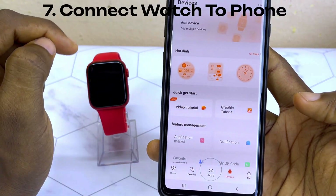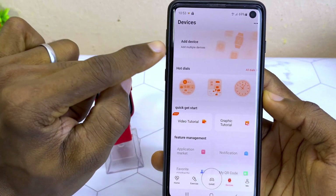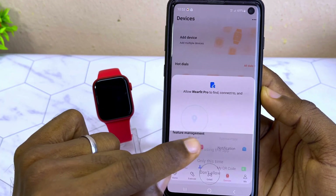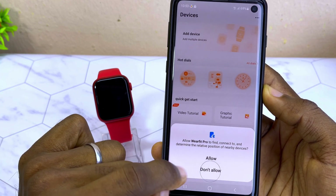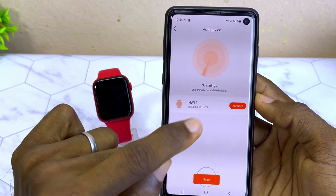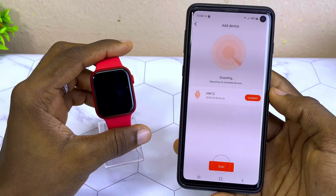Select the Device option because we want to connect our WebFit Pro smartwatch. You are going to see 'Add Device' at the top — select Add Device and select 'While Using the App.' It will then say 'Allow WebFit Pro to find and determine the relative position of nearby devices' — select Allow.